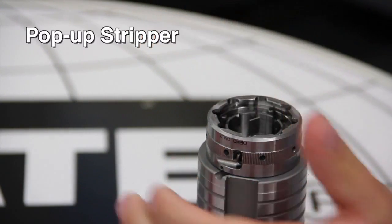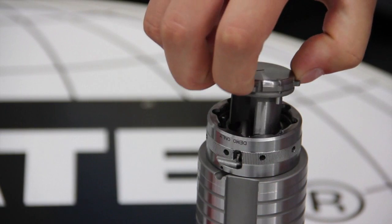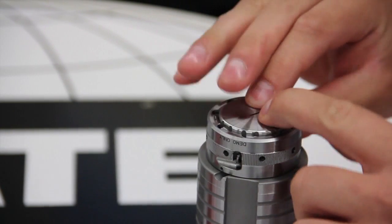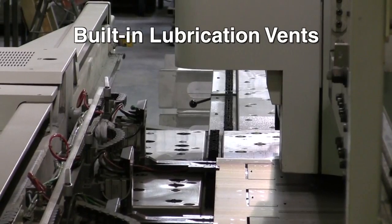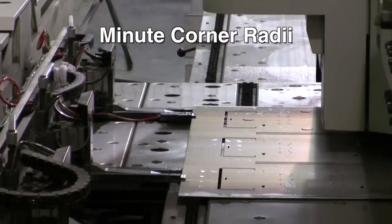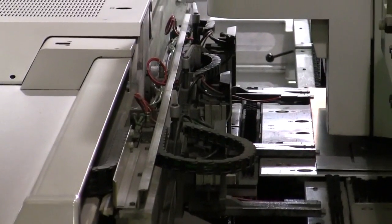just a small turn by hand and the stripper pops free and the tool disassembles. Twist and click and the tool reassembles and locks without using hand tools. Marathon Plus has a single draw bolt for positive punch retention, built-in lubrication vents for smooth, long life operation,